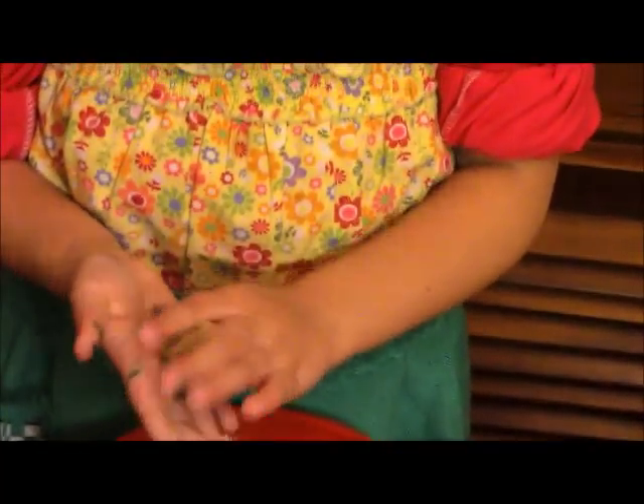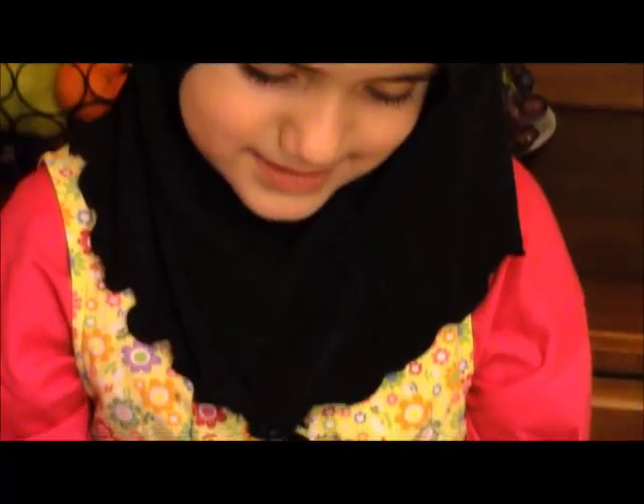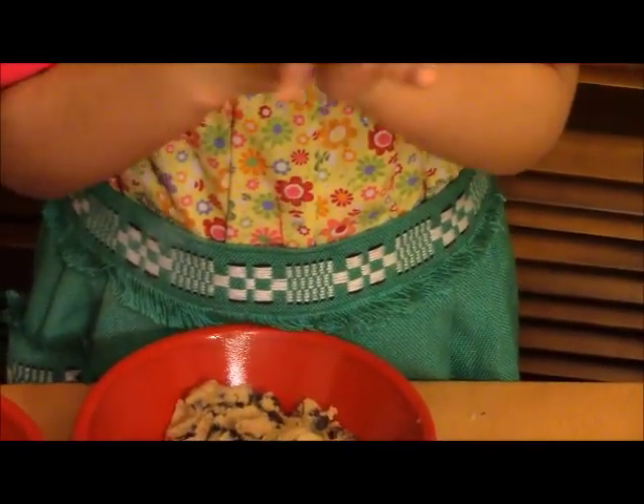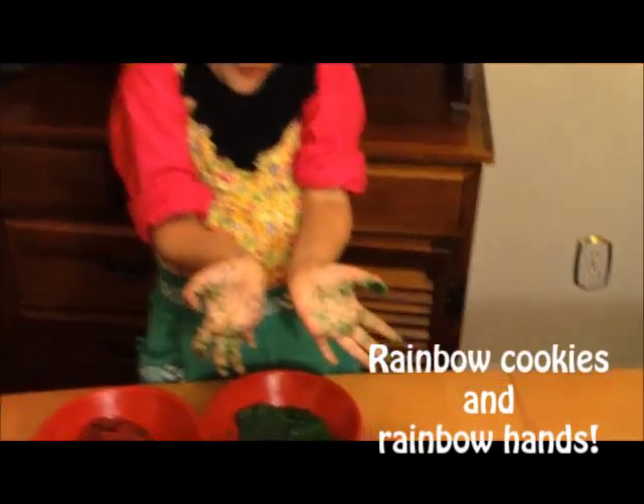I tried to mix the dough with a spoon but it was too hard, so I'm going to mix it with my hands. You can squeeze it with your hands. Look at my hands — it's so colorful! The cookie dough has all the colors of the rainbow.